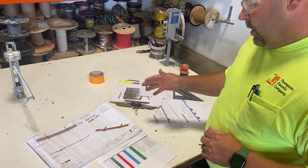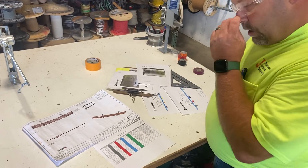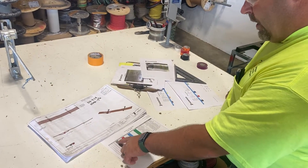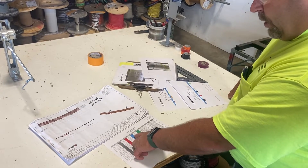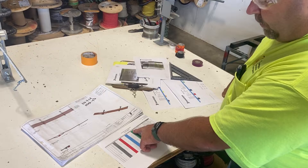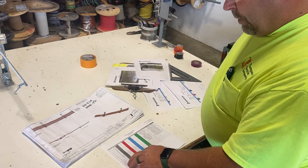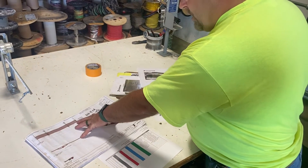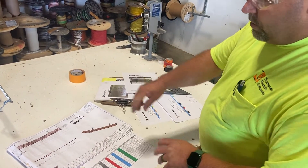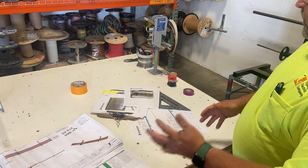The designer figures out how long it is from the panel all the way to the first home run junction box, then he sends us over an Excel spreadsheet. It shows one black, one red, one blue — each with their own white — it's number 12 with a green. Each one has its own number behind it which correlates back to which pipe it is, and all of them have the job numbers put together.